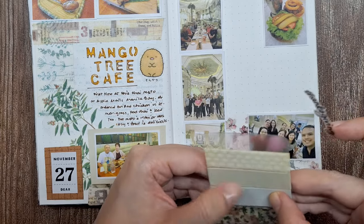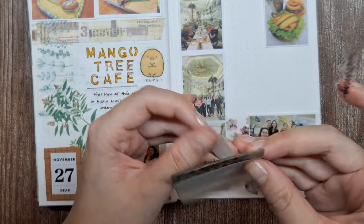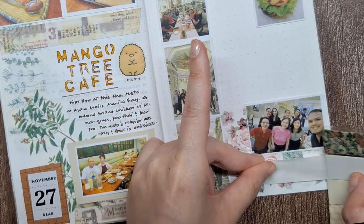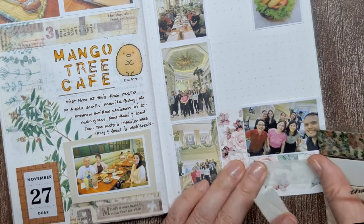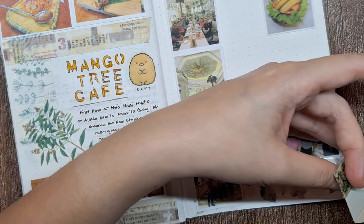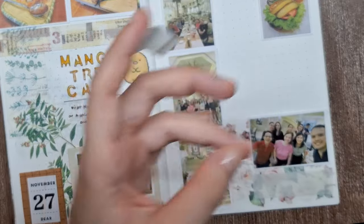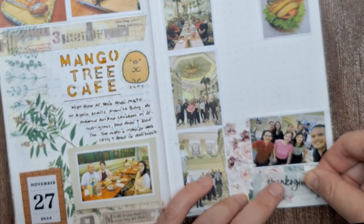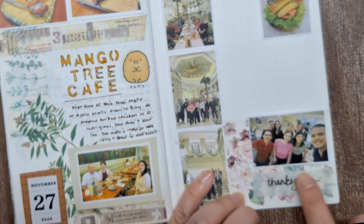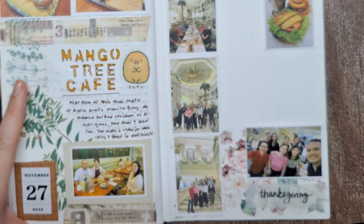I'll be placing a plain gray washi underneath the sticker to make it more visible over the floral layer. As a tip, when using transparent stickers or elements, consider the background they will be placed on. Sometimes a contrasting layer underneath can make your elements pop and add depth to your page. This technique not only improves visibility but also creates interesting layered effects, so don't be afraid to experiment with different colors and textures underneath your transparent elements.